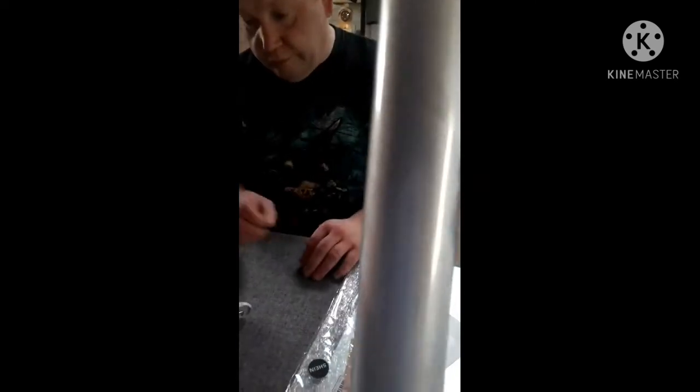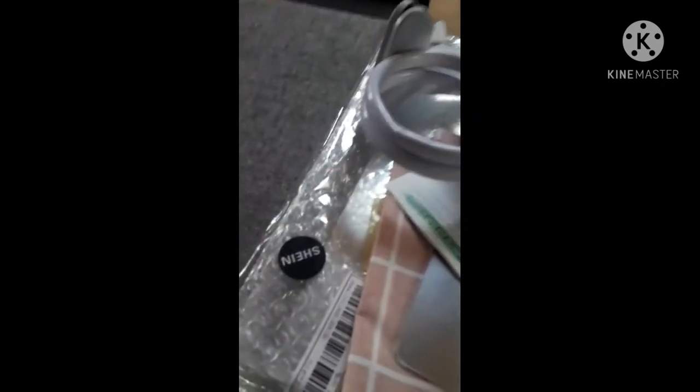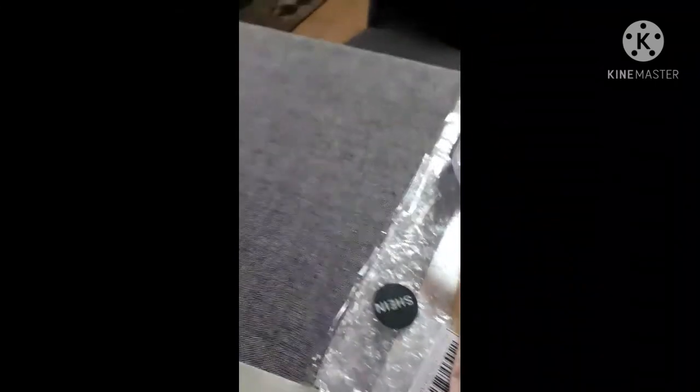And this one is a sticker for the windows, so people from outside — like our neighbors — cannot see us from inside. We don't have much privacy here in the kitchen, as you can see. It's a little bit messy because we just came from the store. You can try shopping on Shein too — the spelling is S-H-E-I-N — it's a nice online shopping store.